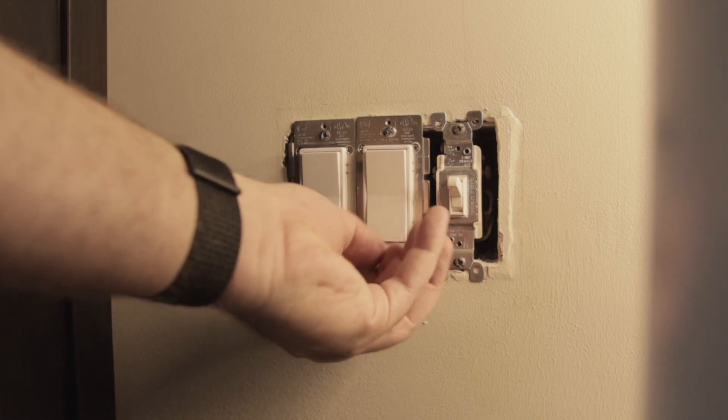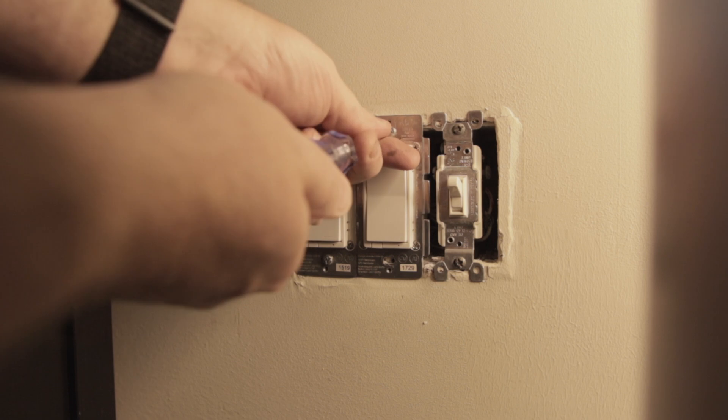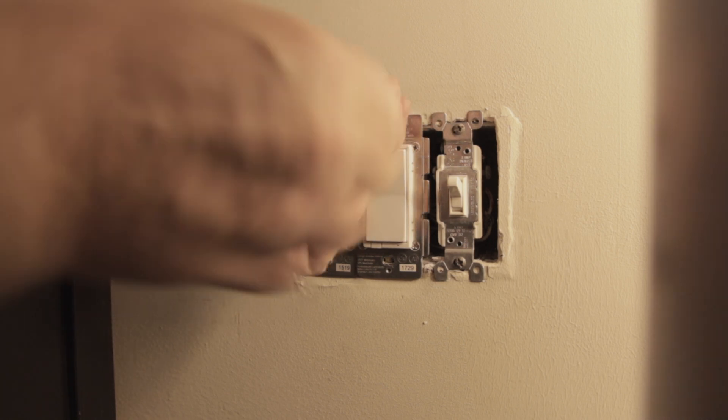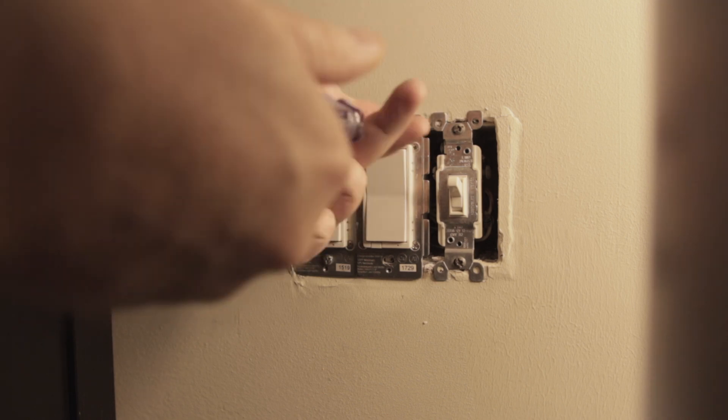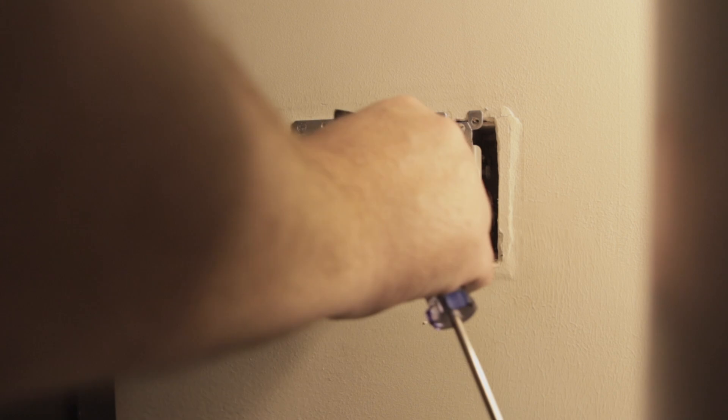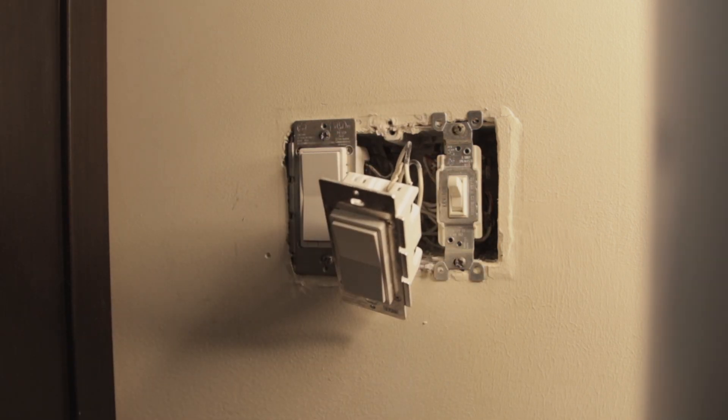If you're not comfortable replacing a hardwired switch, stop right here and call a professional. Making a mistake in this part of the process can result in serious injury or even death, so make sure you understand all that is involved. I'm definitely not a professional when it comes to electrical work, so verify everything I say before you attempt this yourself.